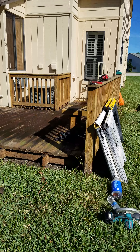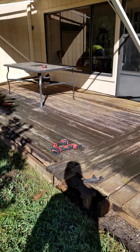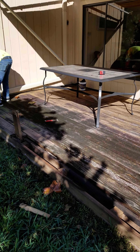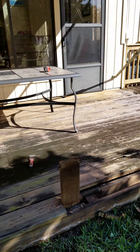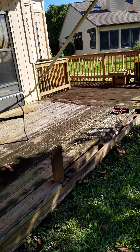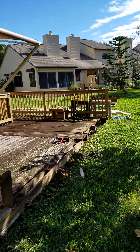Small deck we're doing. We're going to replace all these deck boards — hopefully everything underneath is going to be good. 43 2x6x12s to retop this deck. Railings are still in pretty good condition.